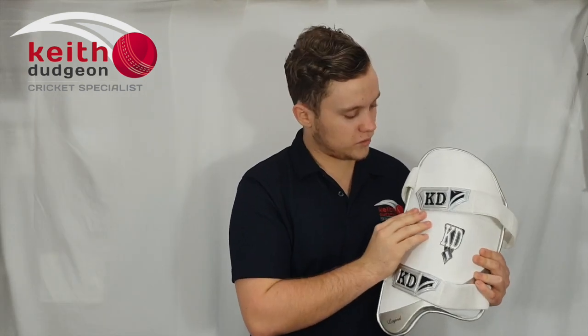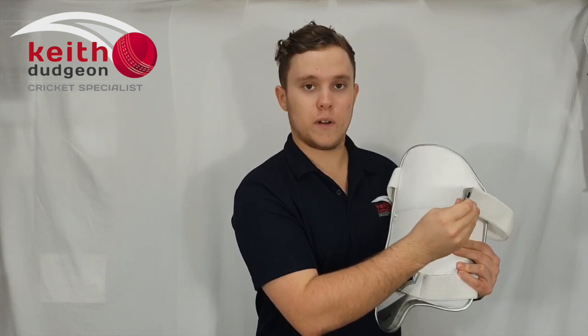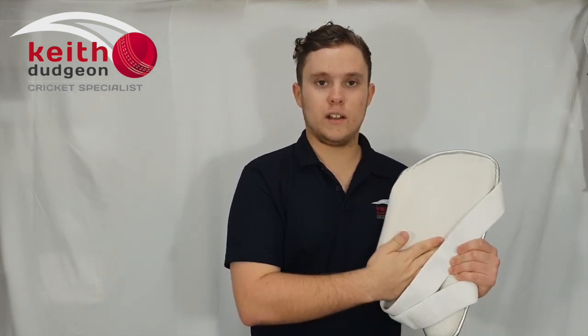These straps here are fully towel-lined, which is great for absorbing sweat, and as well as that we've also got these UltraGrip Velcro fasteners. Then finally coming around to the inside, we've just got this towel lining in here, which again is great for absorbing some more sweat.